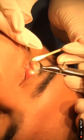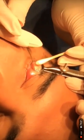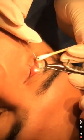Once you are done, simply apply ointment over the site, and the procedure is complete. This is a very straightforward surgery that can be performed even by a general practitioner.